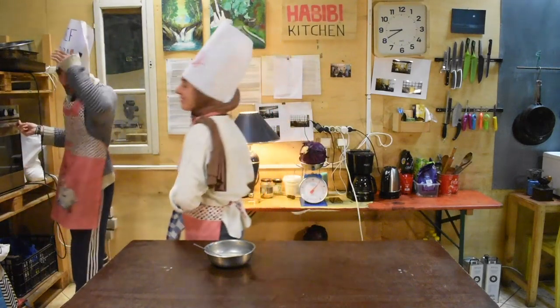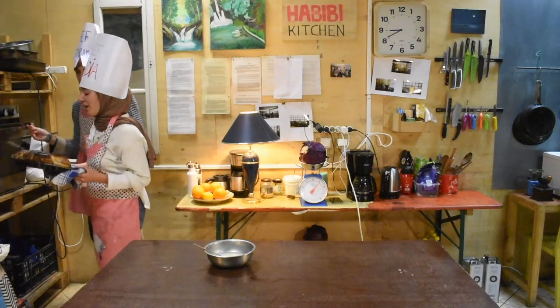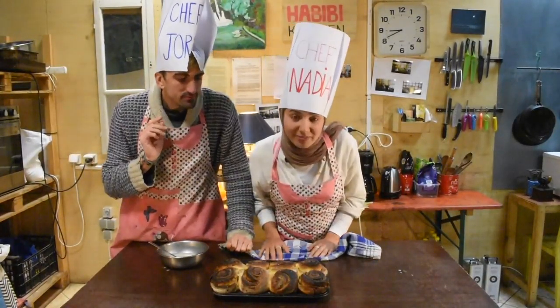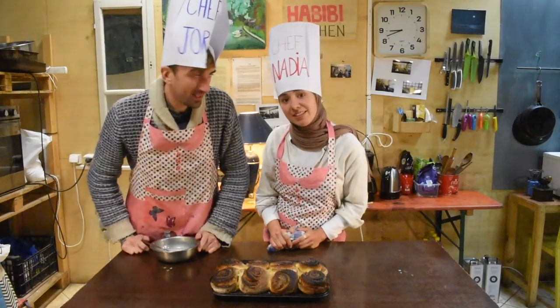Let's have a look at what's in the oven. Oh, there we go — they actually look nice! First time! They're a little bit burnt though, so make sure that your oven is not too hot when you put them in. You should wait a little bit to let them cool down and then put icing on top. See you in 10 minutes.